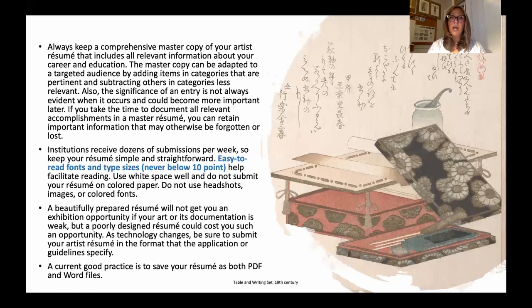A beautifully prepared resume will not get you an exhibition opportunity if your art or its documentation is weak, but a poorly designed resume could cost you an opportunity. So even if your portfolio and statement are wonderful, a weak or unprofessional resume can really cost you. As technology changes, stay current — always save your resume in both PDF and Word document formats, as some applications require one or the other.